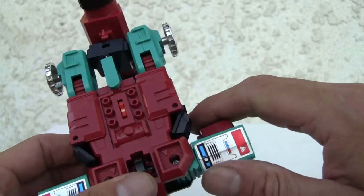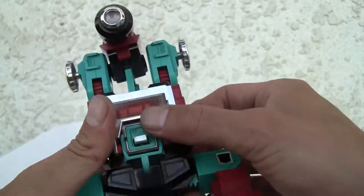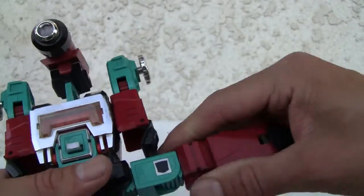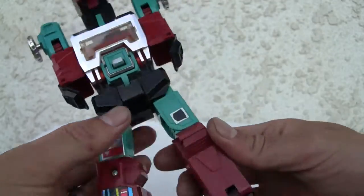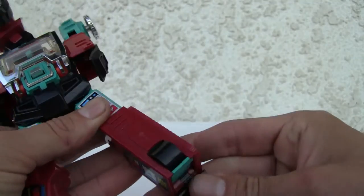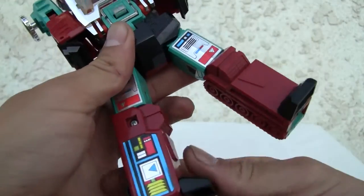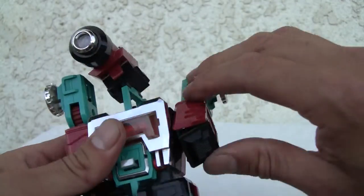Alright, enough about this — let's go ahead and transform him. I broke a little piece in the back, and I'll show you what that means. Moving his legs down, putting his chest piece up, moving his arms out. You can see the rub symbol here. Moving his legs 180 degrees — nice little sticker applications there.